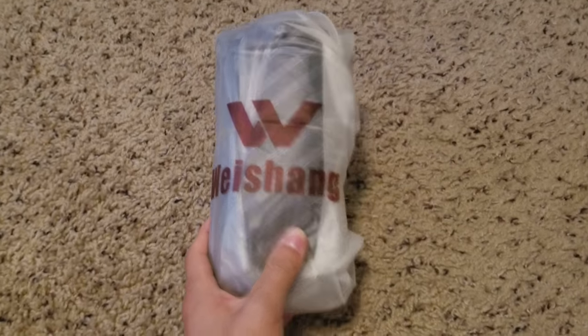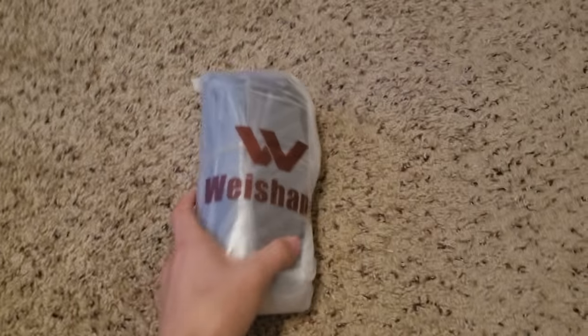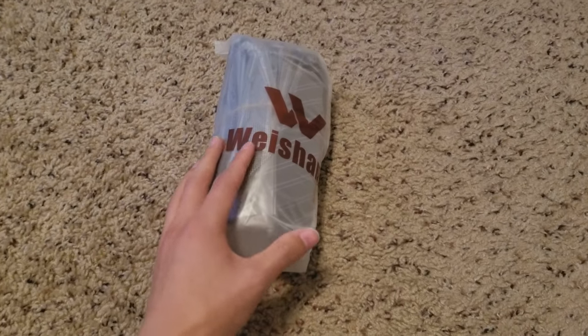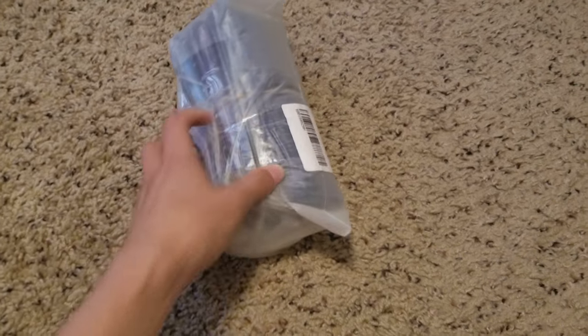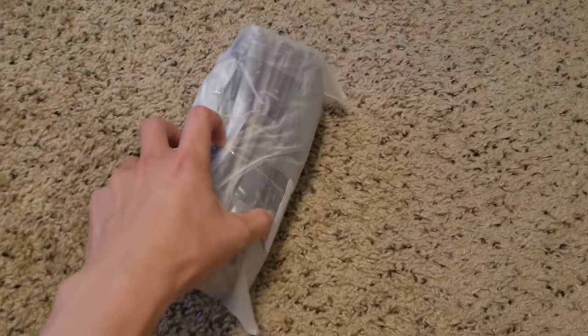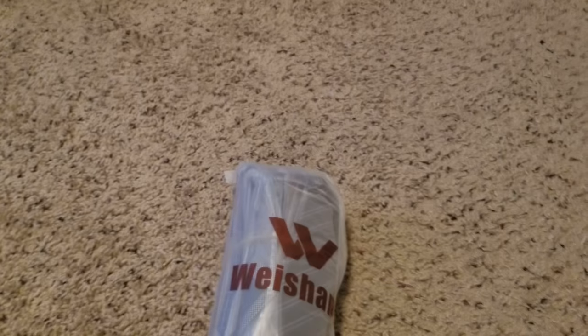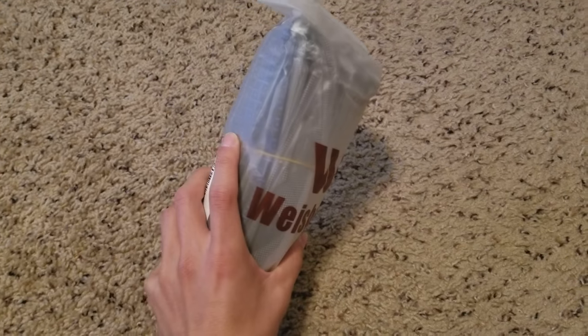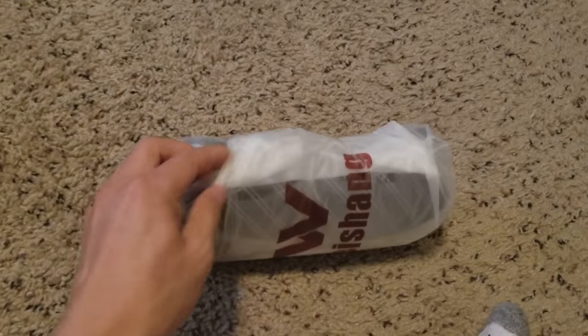Hey guys, Dion here back again. Today we got an unboxing slash review — I'm gonna put this under random review. These are Wei Shang skinny ties. I was in need of a few skinny ties because you can never have too many ties, right? Got these off Amazon because I didn't want to go to a department store. They look pretty nice and have pretty good reviews on Amazon. I'll leave a link in the description below. Here they are — pretty simple packaging — and yeah, let's open this up and see what these are all about.